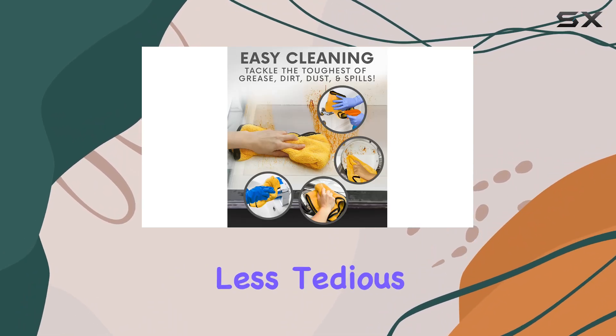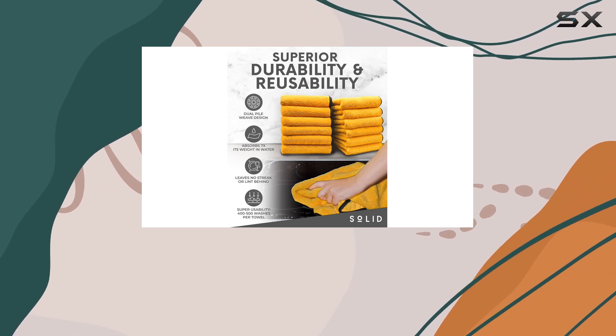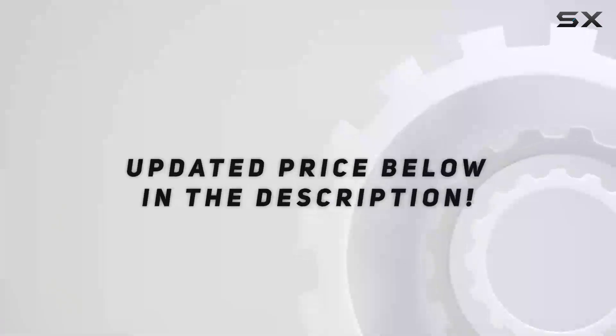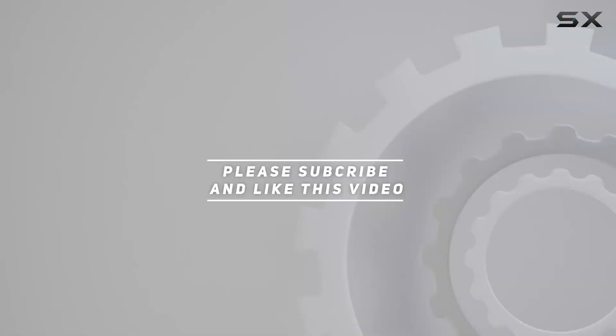The multipurpose plush microfiber cleaning cloth is definitely worth considering. Trust me, once you try it, you'll wonder how you ever cleaned without it. Check out the video description for an updated price, and thank you for watching.